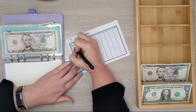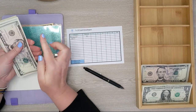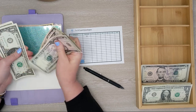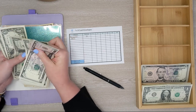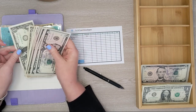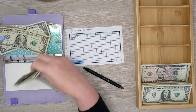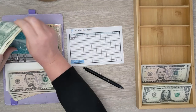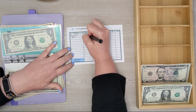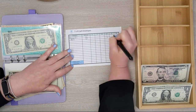Moving on to back to school. So we have 5, 10, 15... 42. We can leave two dollars in the envelope and then get $40. The largest denomination I could do there would be two $20s.